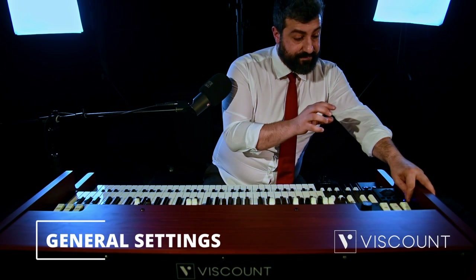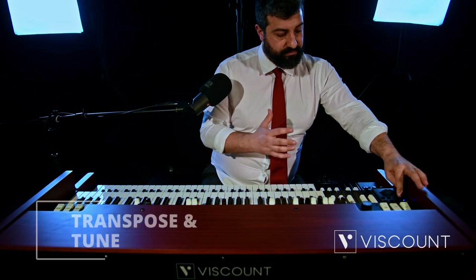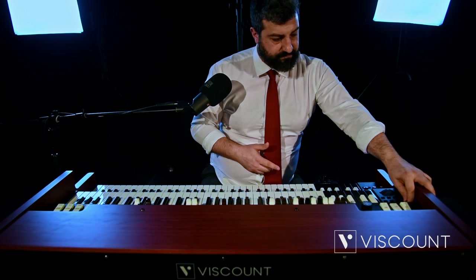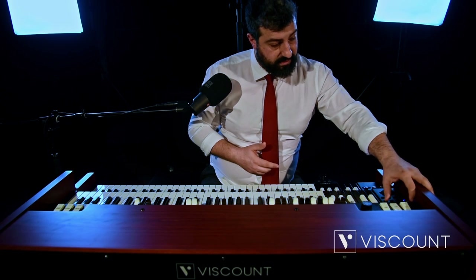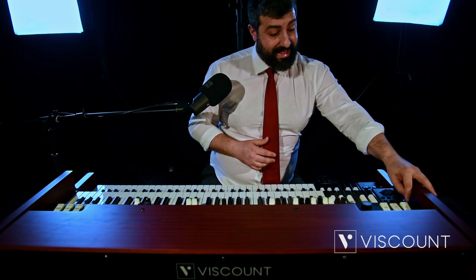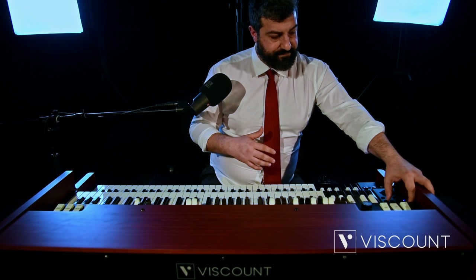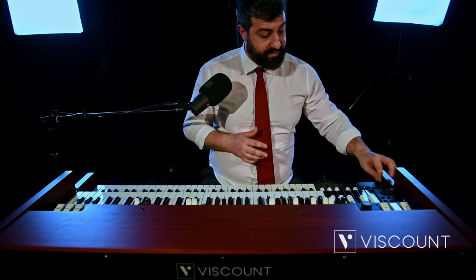Continuing our journey through the Edit menu, arriving at General Settings, we have Tune. We can activate Transpose and manage it from minus 6 to plus 5. When Transpose is active, the blue LED on the Transpose button lights up, and we can tune — currently set to 440 Hz. Continuing with the equalizer, we can set a shelving or peaking filter and modify frequencies, mids, and lows. This is also doable via the three potentiometers on the side panel of the lower manual, with bass, middle, and treble.